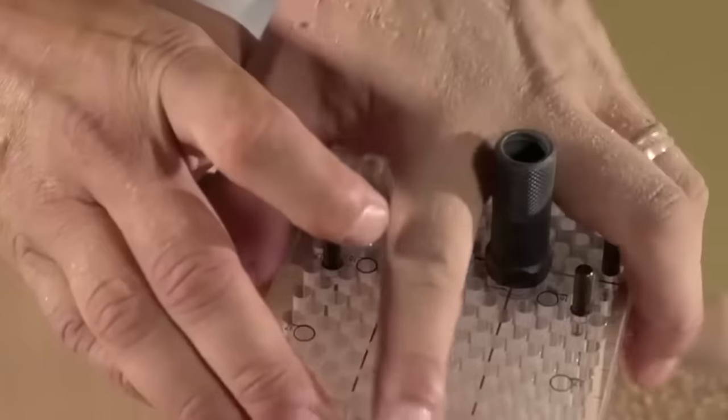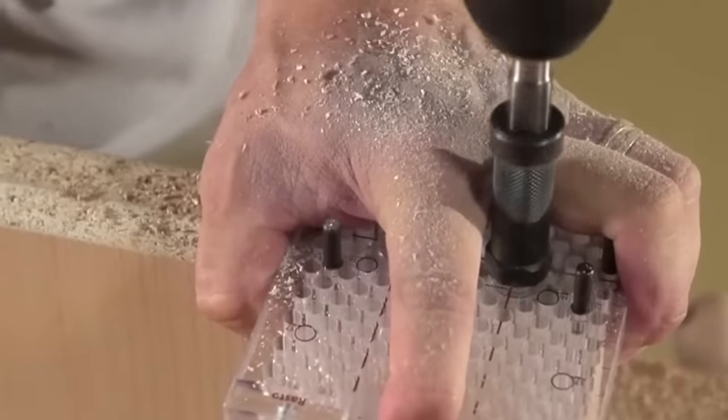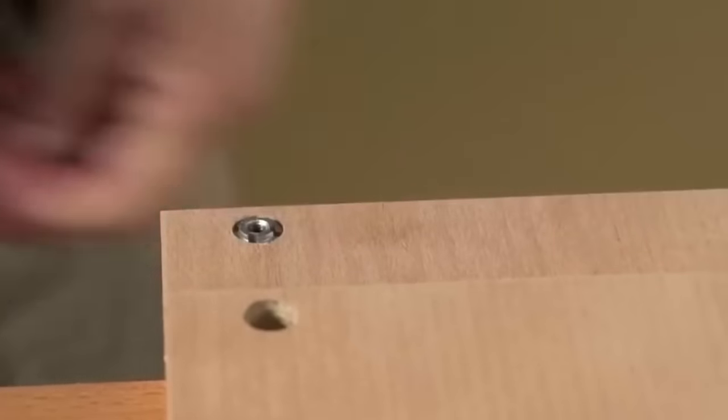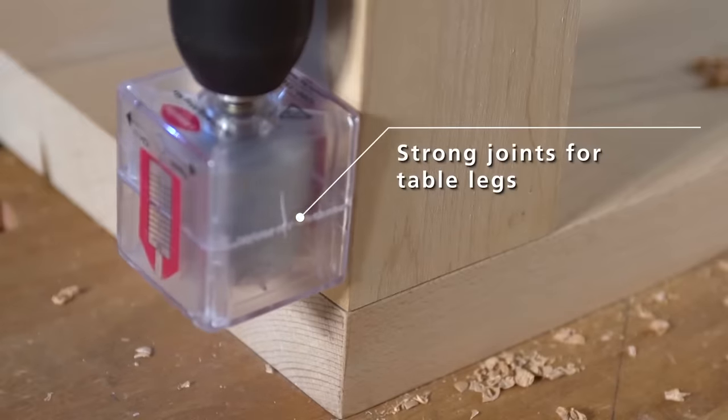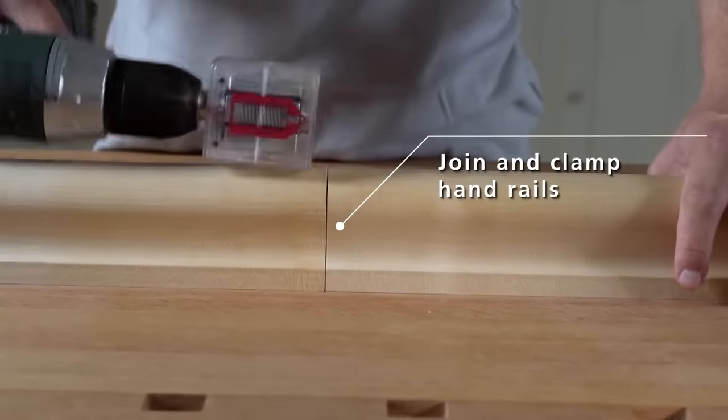It comprises two parts: the Invis 12mm dowel with a central male and female thread, securely screwing into pre-board holes, and the Mini-Mag, used with a cordless drill, which creates a clamping force of up to 250kg per connector.